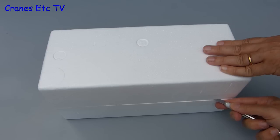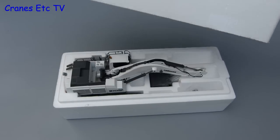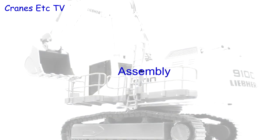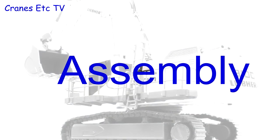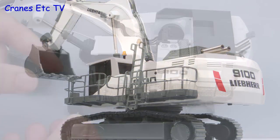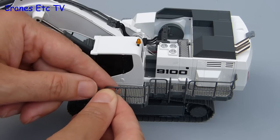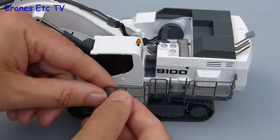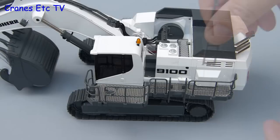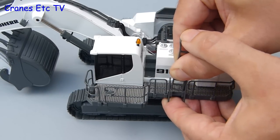After carefully cutting the tape and lifting the lid, the model sits inside the tray. In terms of assembly it is identical to the Conrad model. There is a plastic mirror which clips onto the hand rail outside the cab, and there is also a plastic access ladder which slots into place on the walkway.